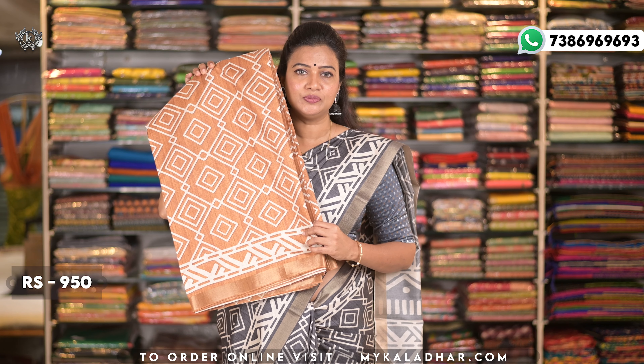This sari is also available in many beautiful colors — green, mustard, yellow, and blue. If you like the colors, take a screenshot and send it on WhatsApp.